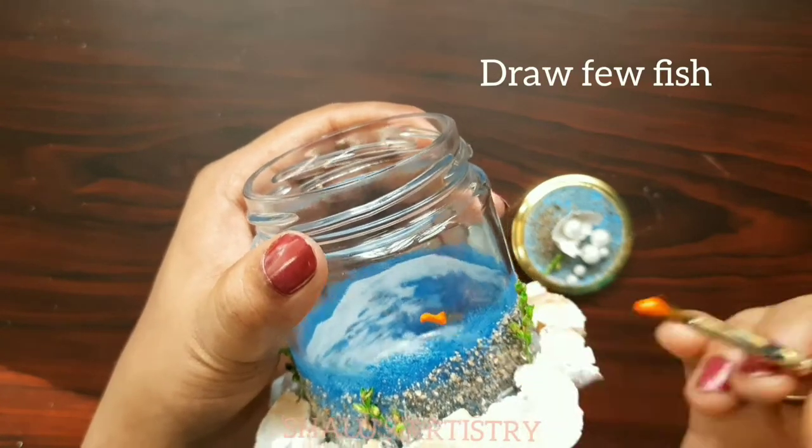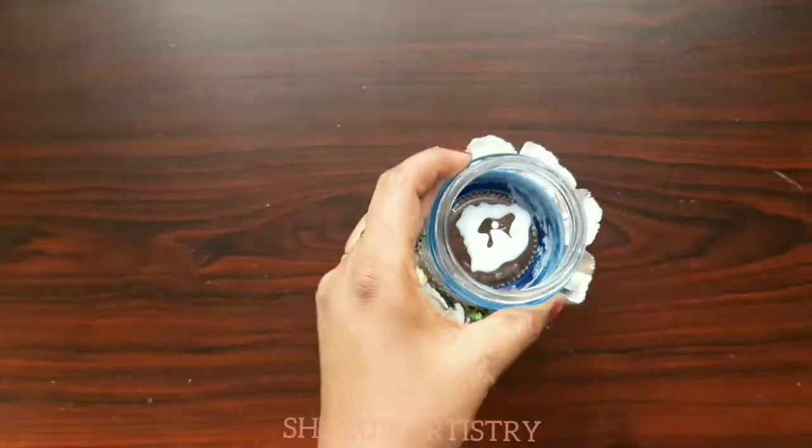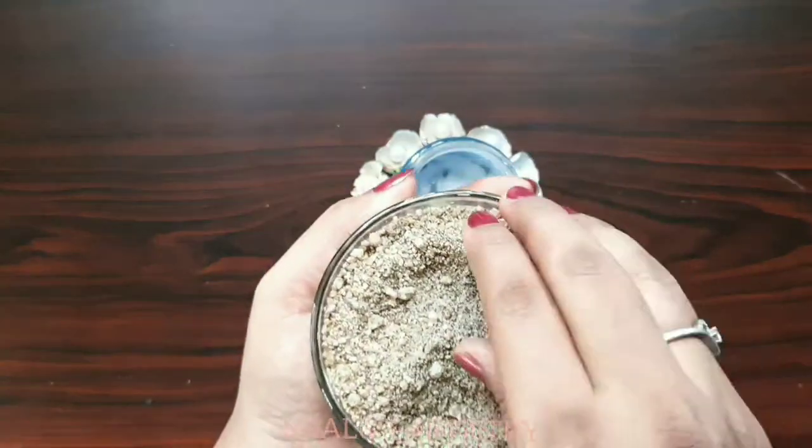Now paint a few fish on the jar. Apply some Fevicol and spray some sand inside the jar as well, and spread it equally.